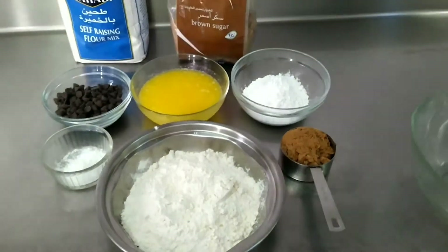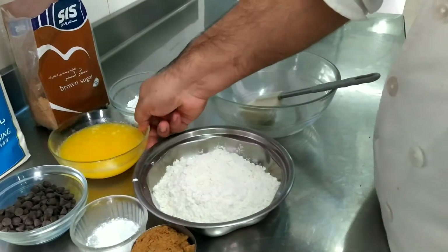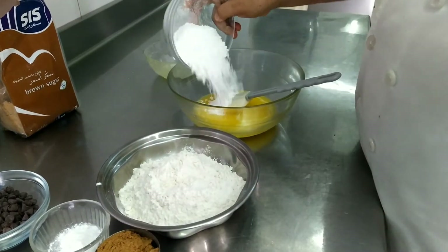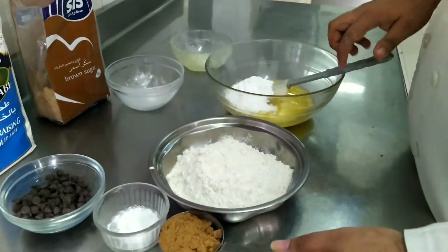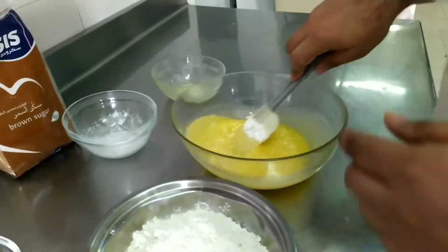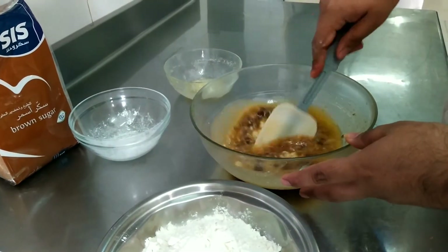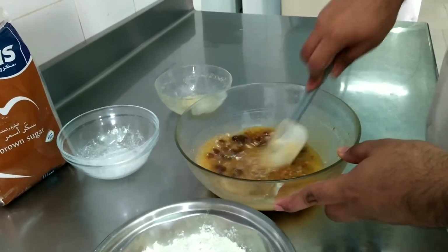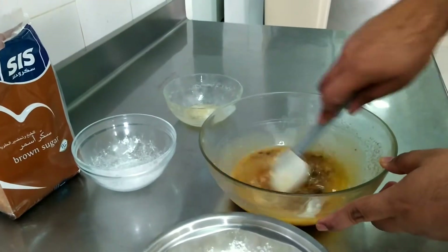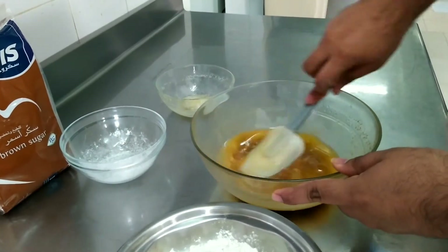First, I should take a mixing bowl. Mix together the butter, icing sugar, and brown sugar. Cream it until there are no chunks of brown sugar in it, because in brown sugar there are always chunks. So make sure you cream it very well. Mix it at least for one minute.